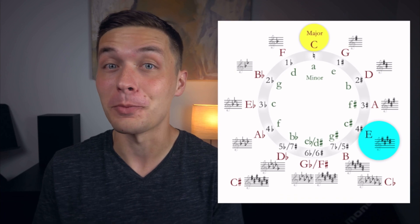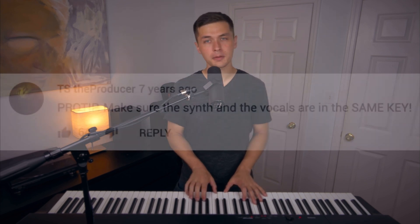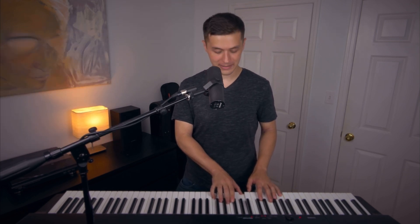Oof, muy picante. What if we ratchet up the spice level even more to the key of F sharp? Happy birthday to you, happy birthday to you, happy birthday dear Liv Tyler, also a July 1st baby, happy birthday to you.